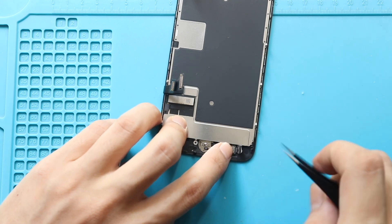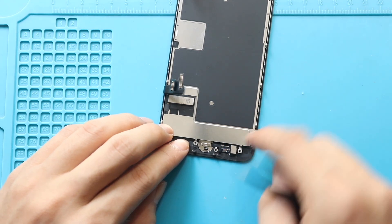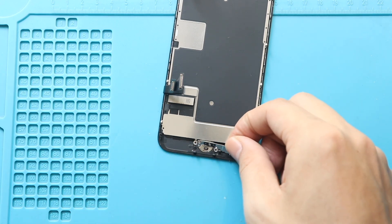Next, place the display flex connector head over the home button flex and gently fasten the cable. Next, secure the bracket by adding four screws.